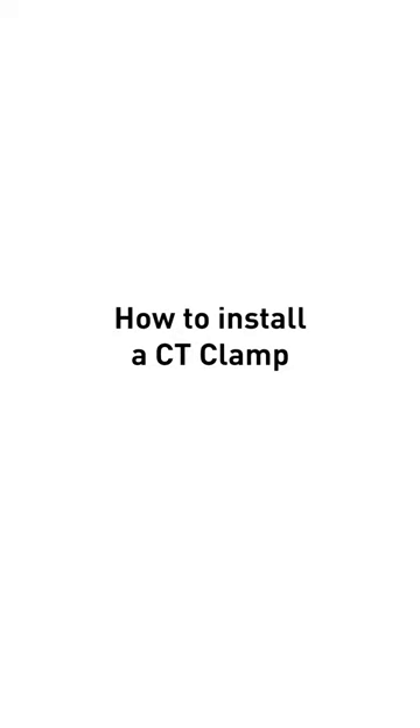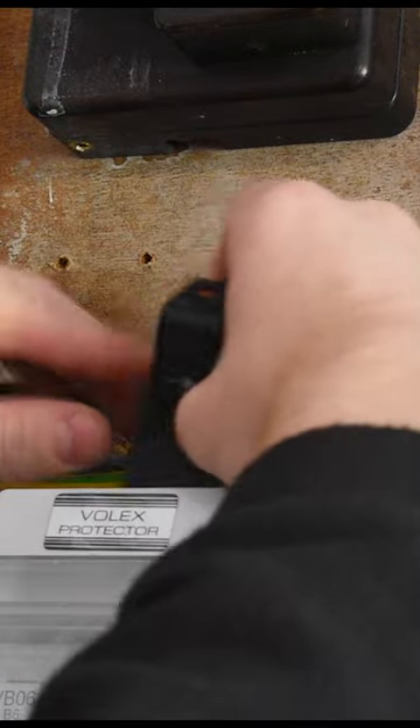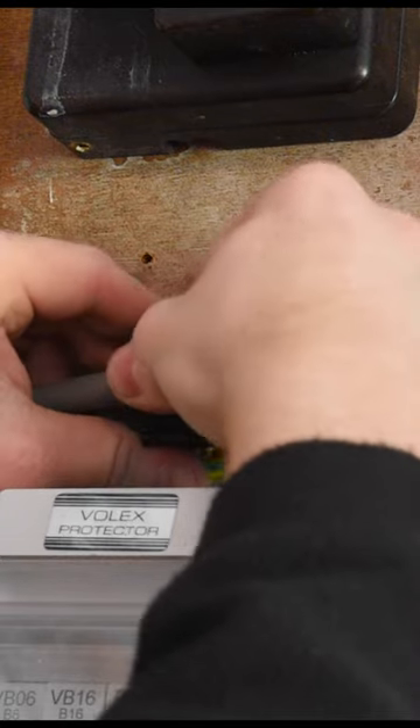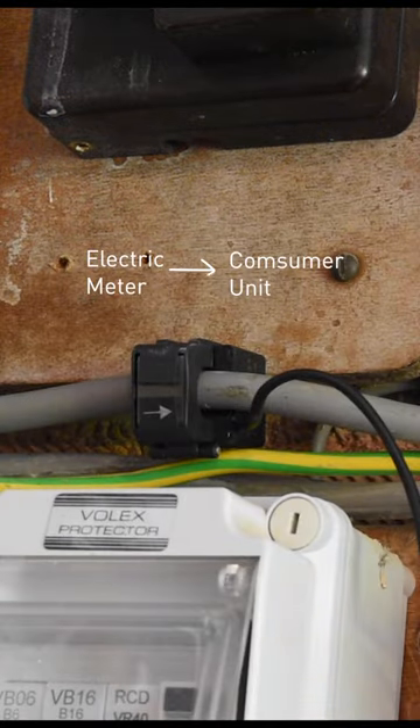How to install a CT clamp: clip the CT clamp over the live feed between the electricity meter and the consumer unit, ensuring the arrow is pointing in the direction of the flow of energy.